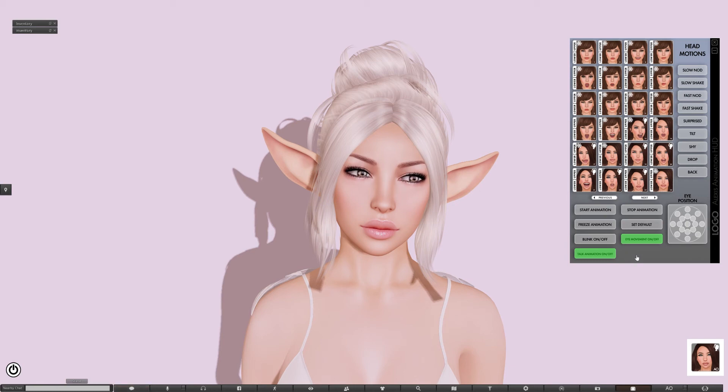Just to give you an example, if I take this happy expression number 24 here, and if you watch her ears, you can see as she moves, her ears react naturally to what her face is doing.